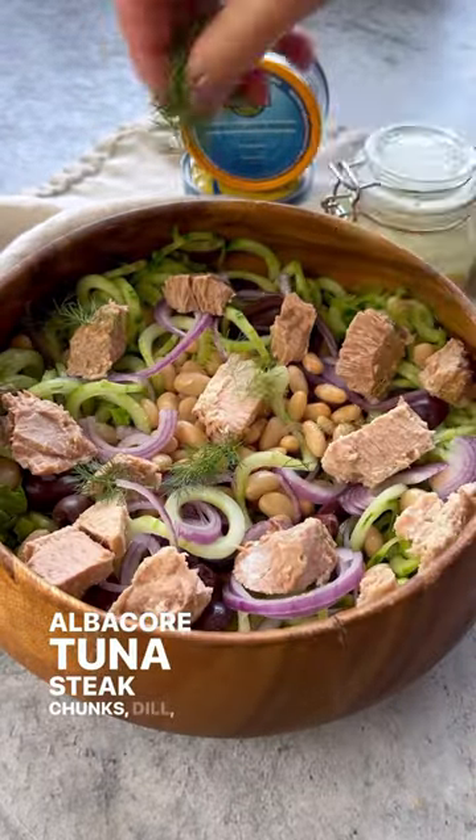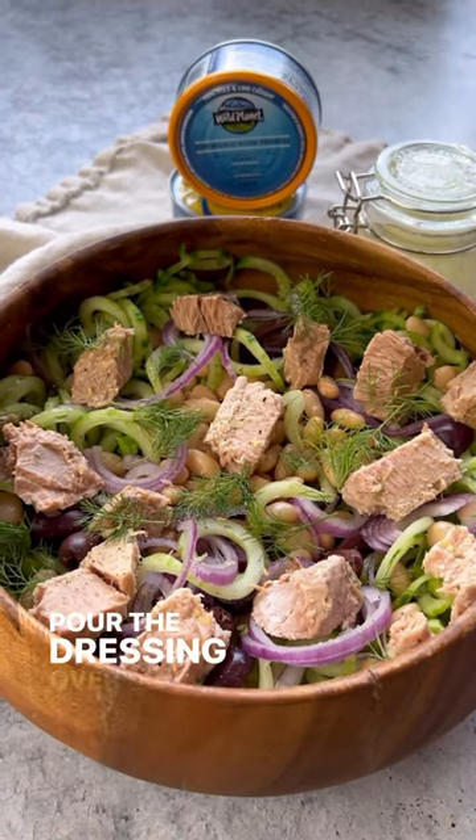Add more black pepper and zest, pour the dressing over, and enjoy.